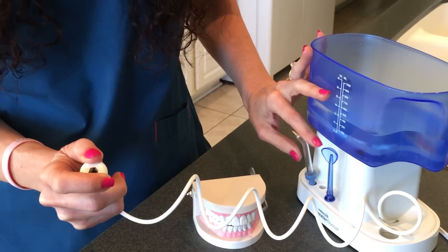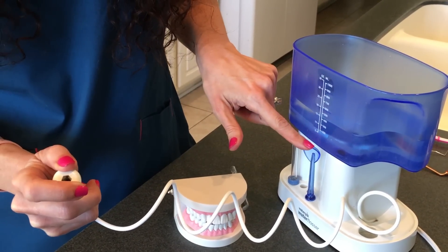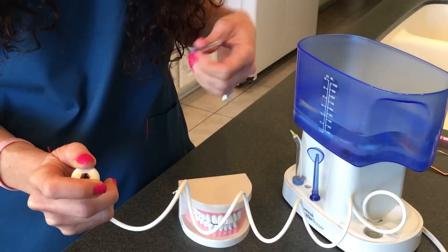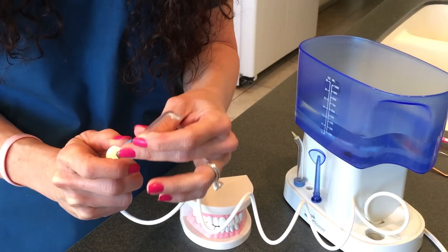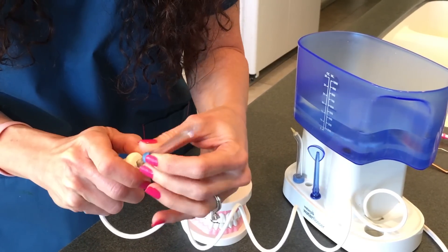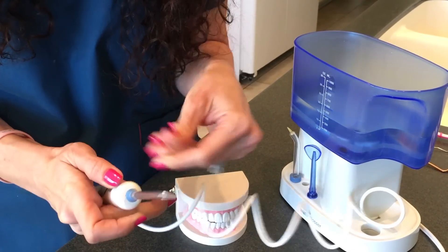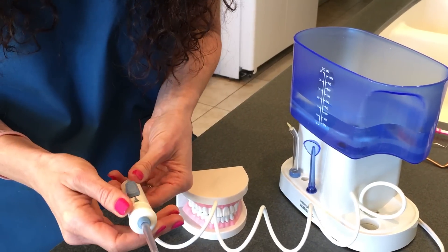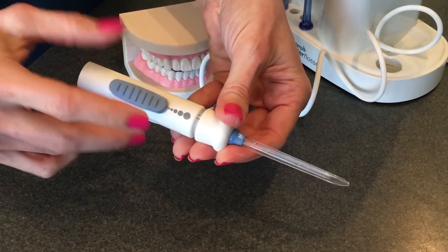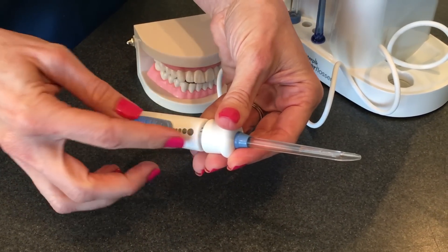This tip here is your tongue scraper — that would be the last thing if you like to use an apparatus to clean your tongue. For now I'm just going to use the general tip and place it in — and now it's secure. The power level is this switch here; I have it on the lowest setting but you could turn it all the way up to high.